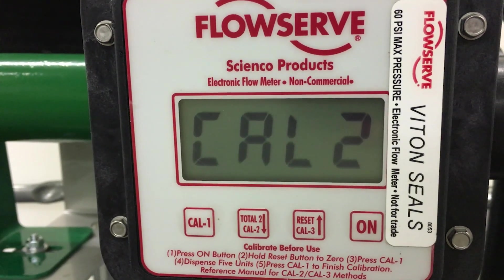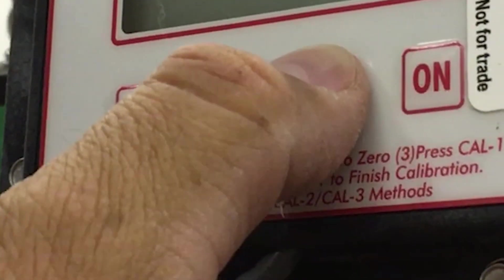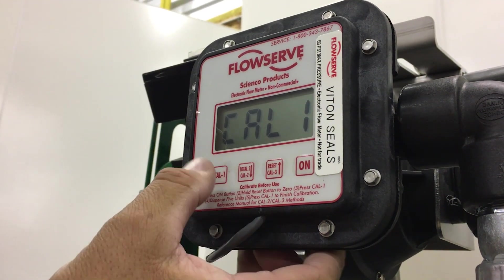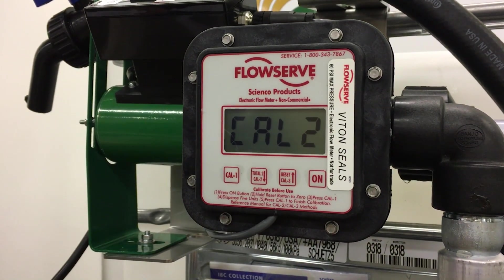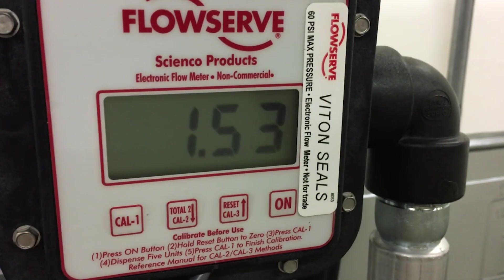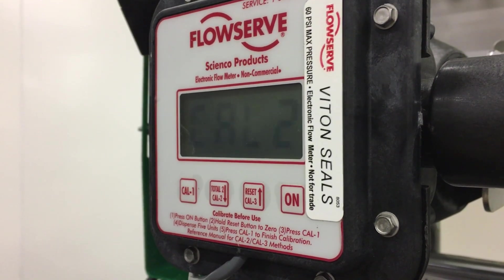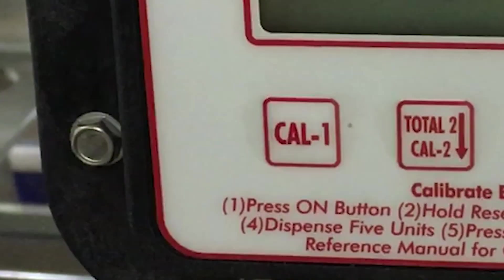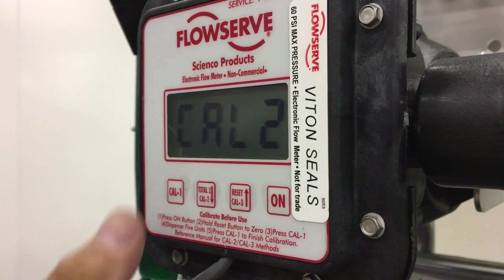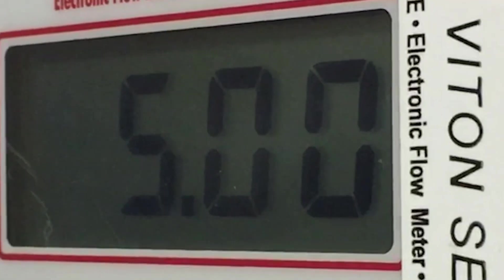Calibrating the Cal 2 button. Step 1, press the on button to wake up the meter. Step 2, press and hold the reset button to zero the current total screen. Step 3, press Cal 1 to enter calibration mode. Step 4, press Cal 2 to enter Cal 2 mode. Step 5, dispense the desired amount. For greatest accuracy, pump a minimum of 2.5 gallons or 9.5 liters. The minimum amount required is 0.5 gallons or 1.9 liters. Step 6, press Cal 1. The last volume entered will appear on the display. For example, if you previously calibrated 30 quarts, then 30.00 would appear. First time default is 5.00.